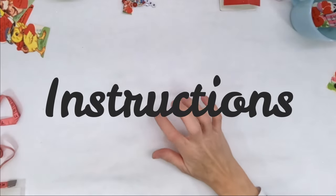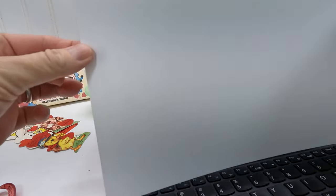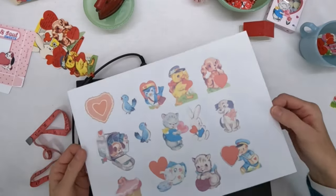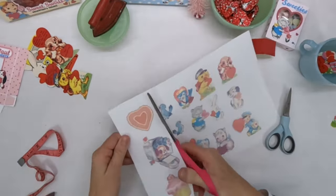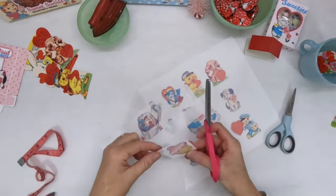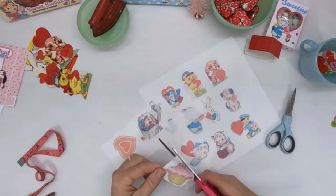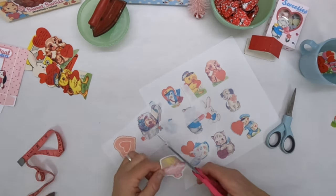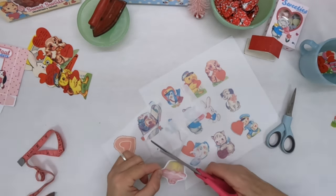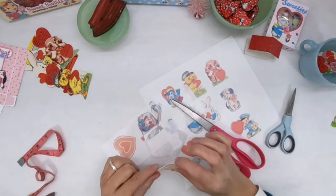Start off by printing the graphics onto the non-shiny side of the plastic. The ink should take a little while to dry, so be careful handling it until it is completely dry. Once the ink is completely dry, you can begin to cut out your charms. Try to leave about an eighth of an inch of white background around each charm. Also try to handle the ink on the graphics as little as possible when you're cutting — it's easy to scratch or smudge the surface of the charms at this point.